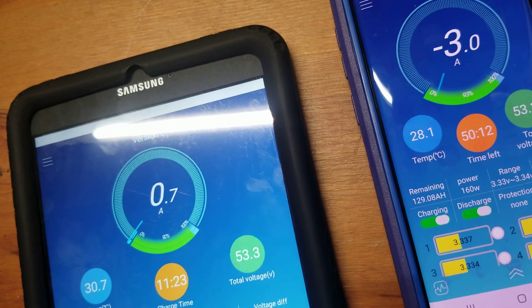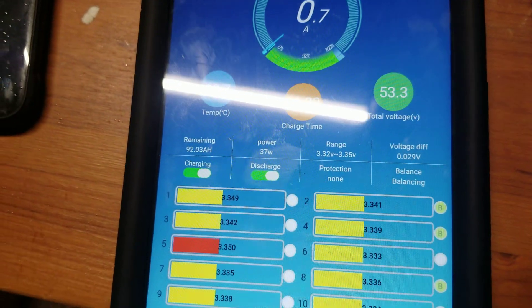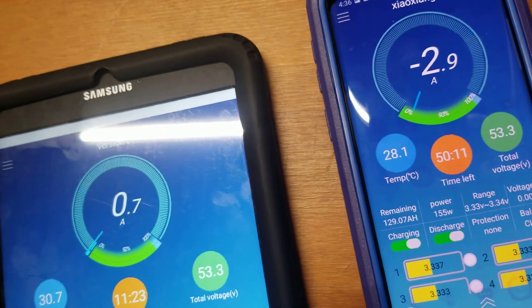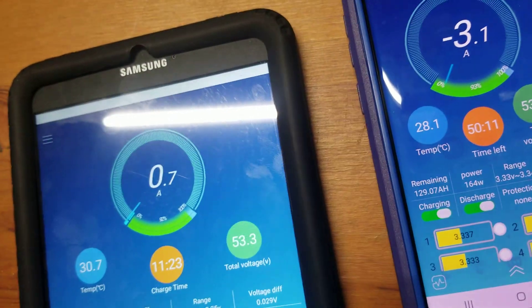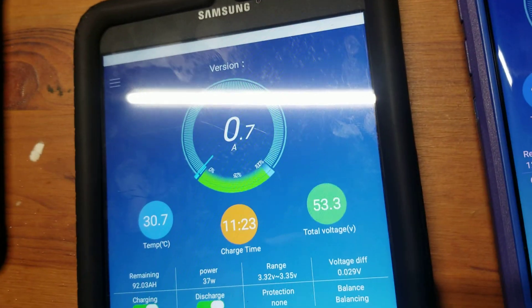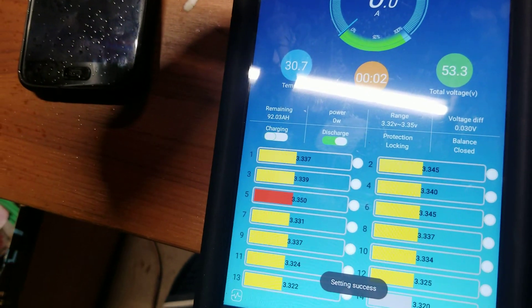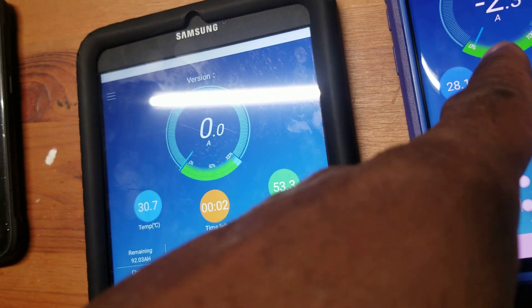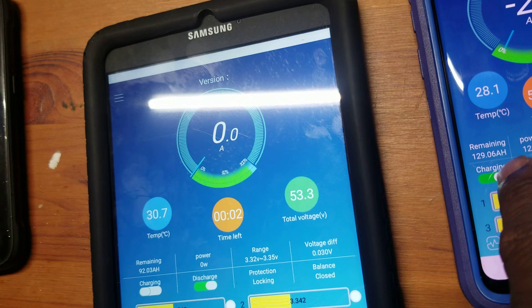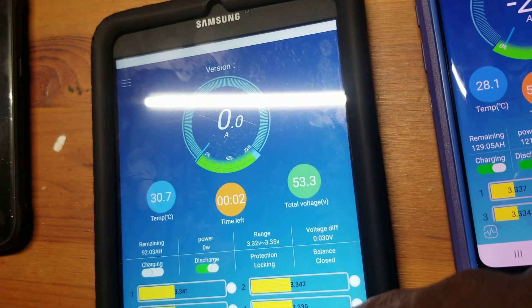I'm taking three amps out of the battery. One of them is charging and the other one is running the whole thing. Let me stop the charge and see what happens. When I stop the charge, you see that one dropped.